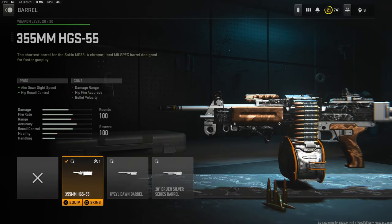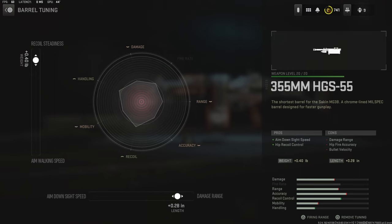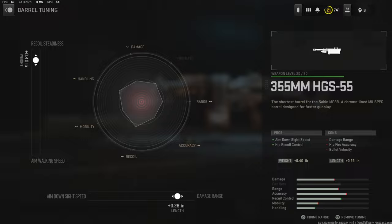Over on the barrel I'm using the 355mm HGS 55 for aim down sight speed and hip recoil control. The cons are damage range, hip fire accuracy, and bullet velocity. For the barrel tuning I went with 0.40 pounds for recoil smoothness and 0.28 inches for damage range.